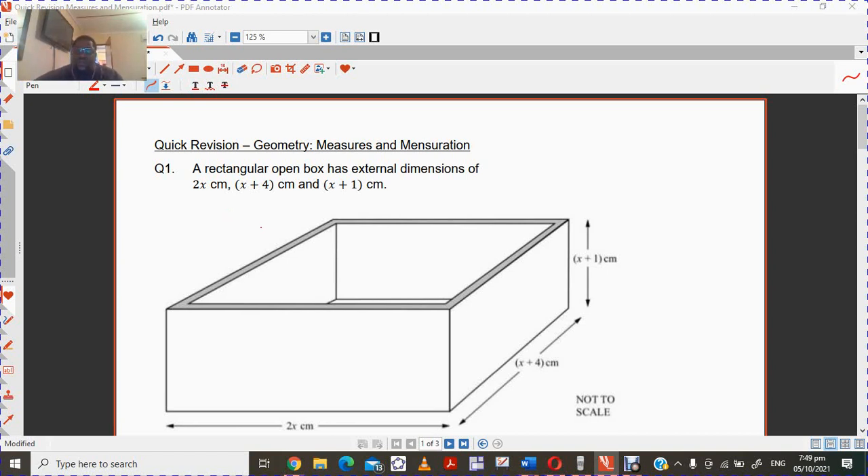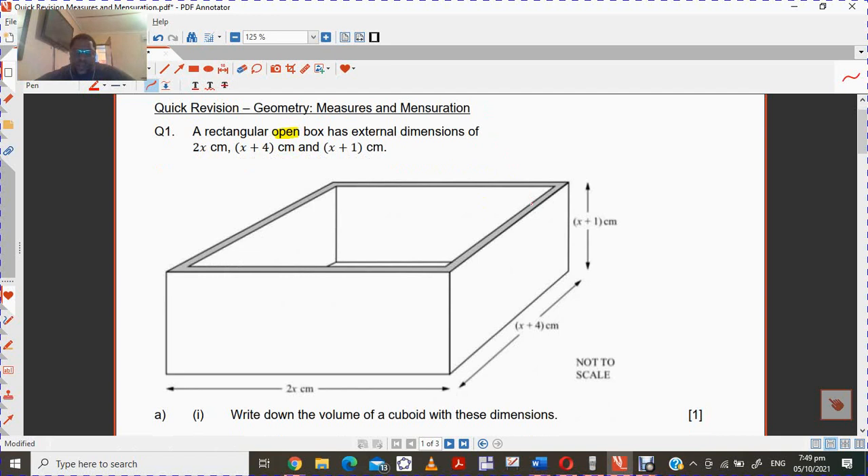Just look at the question quickly. So you have a box here, and this is very important — it says that this box is open. So I'm just going to highlight that part where it says the box is open. So we have an open box. The external dimensions are indicated: x plus 1, x minus 4, and 2x.